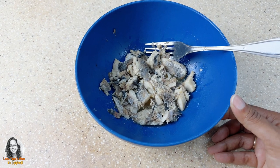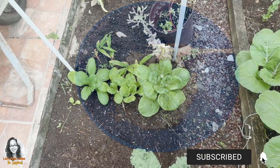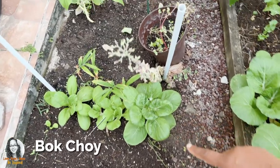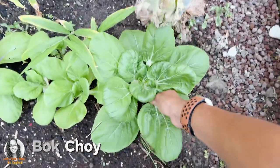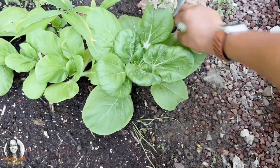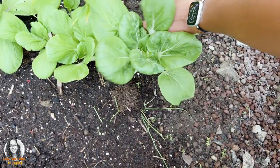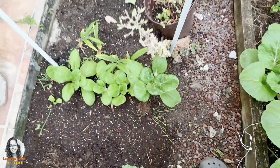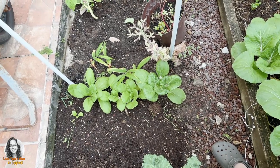I'm going to head into the garden now to get some things that we can put in our sardine. I have some bok choy over here. I'm going to pick some leaves — just picking the outer leaves — to put in our sardine dish.